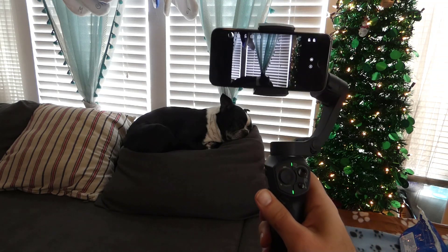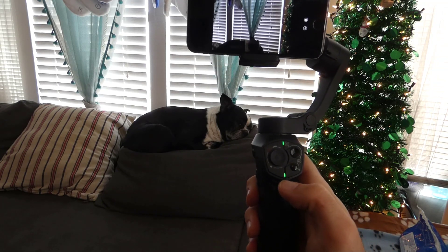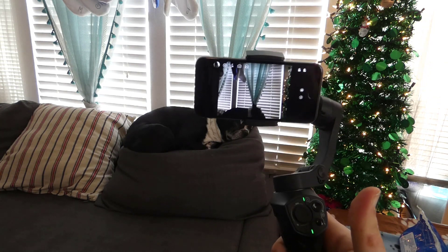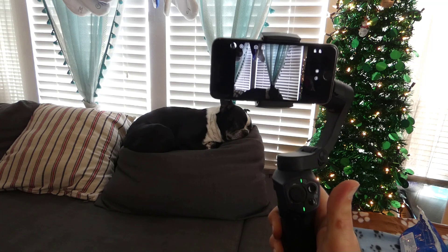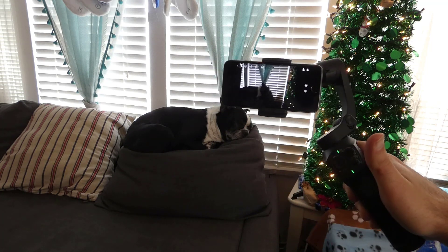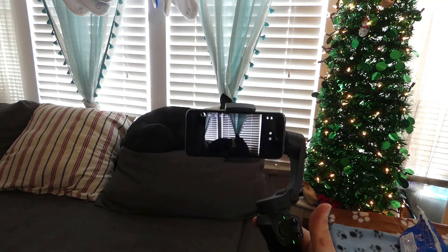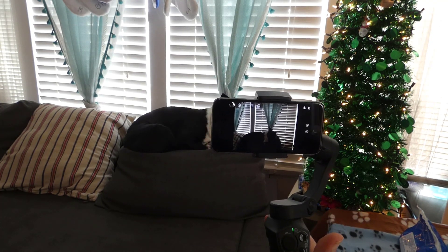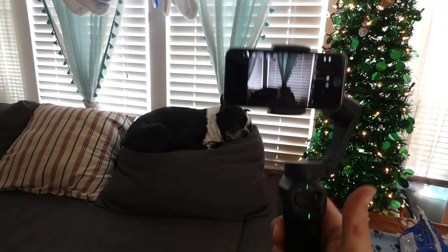This is Justin Germino and I'm going over some of the features of the Snopa Atom 3-axis gimbal. This basically allows you to take professional camera video and shots from your phone because the gimbal holds the camera perfectly steady. If you need to move around the subject — I'm using my dog as the subject here — the gimbal holds the camera perfectly steady so you don't see any movement or get shaky cam.